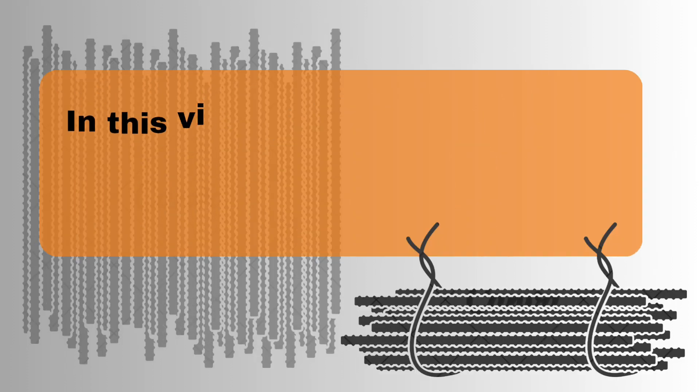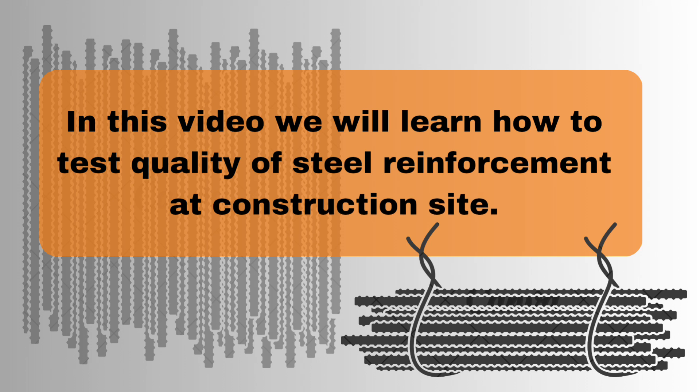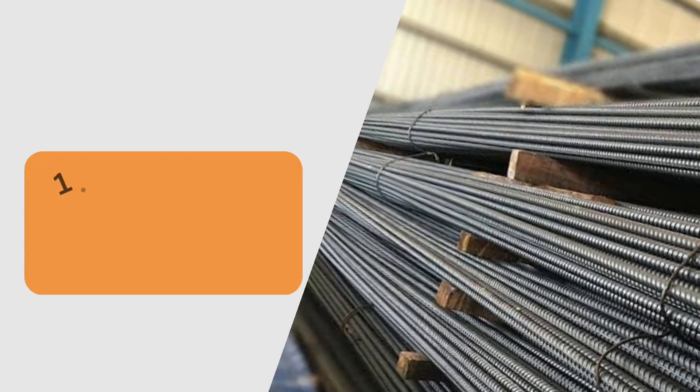Welcome to Brick and Hammer. In this video, we will learn how to test the quality of steel reinforcement at a construction site. Let's start.